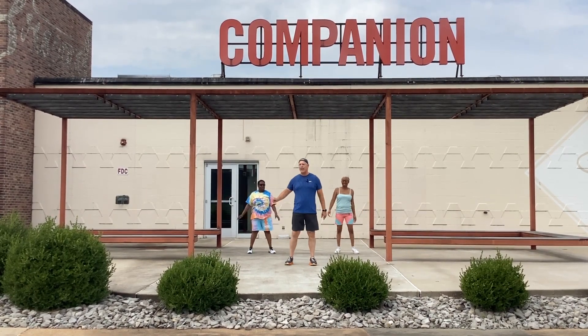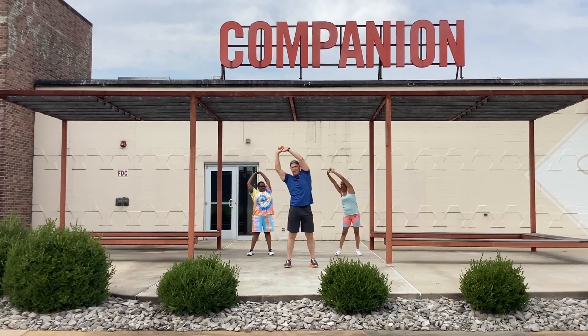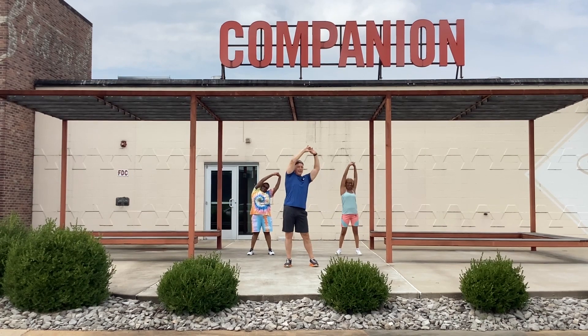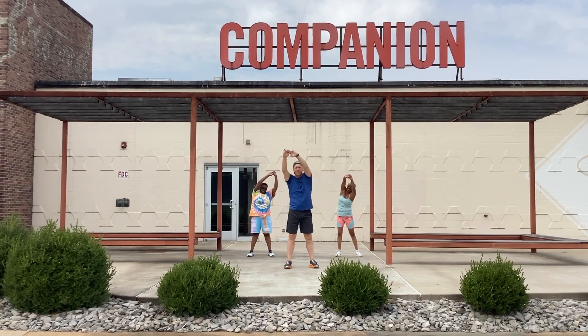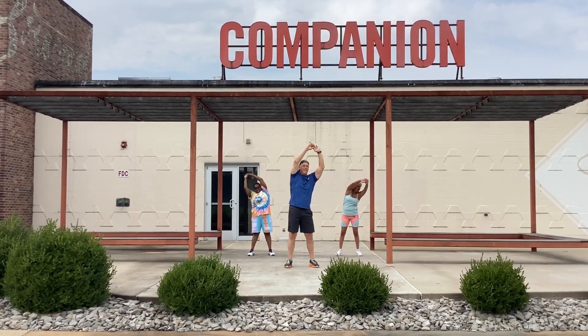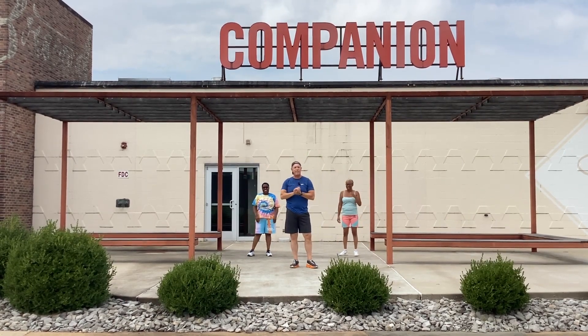Got a little bit left to go. Overhead cycles, and that's going to finish our stretch. Here we go to the left. One, two, three, and four. And then back again. One, two, three, and four. That's it, everybody. We want to thank you for joining us today. Great job. Be safe.